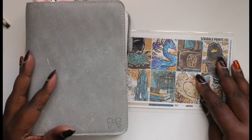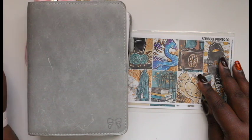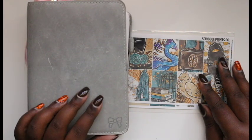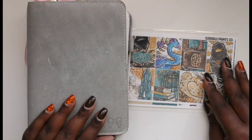Hey YouTube, it's Monique. Welcome back to my channel. Today I have a plan with me for you guys in my traveler's notebook. This is a B6 size traveler's notebook and this one is the Foxy Fix Stella.